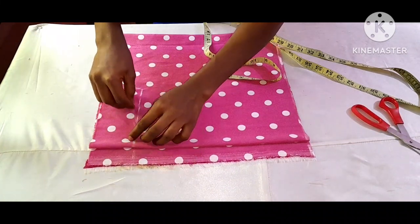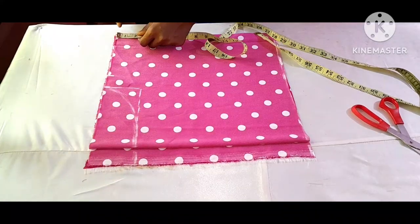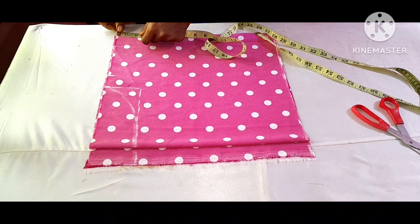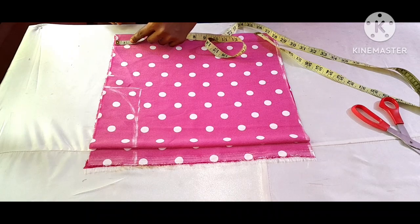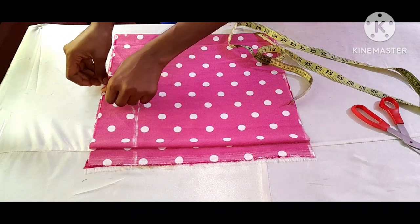I went ahead to use a curved ruler to curve my neckline — this is cut together with the sleeve. For the shoulder slope I'm going to come down here by one inch, then I will connect it to my neckline.